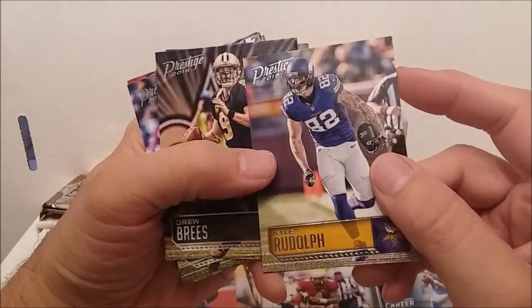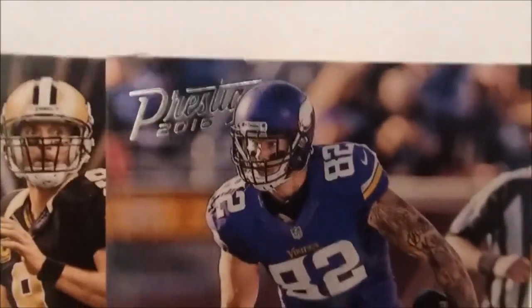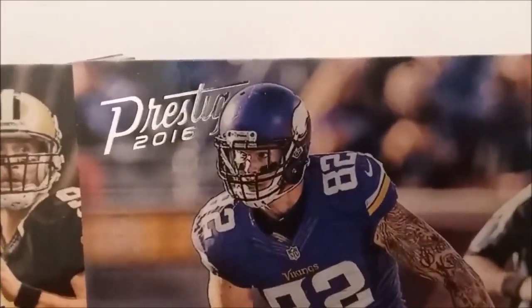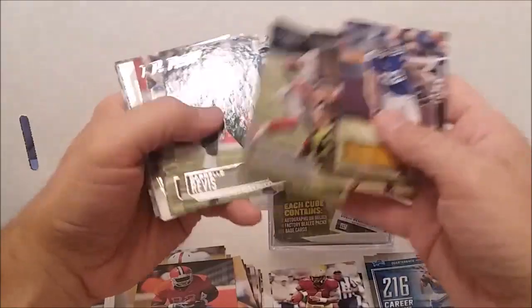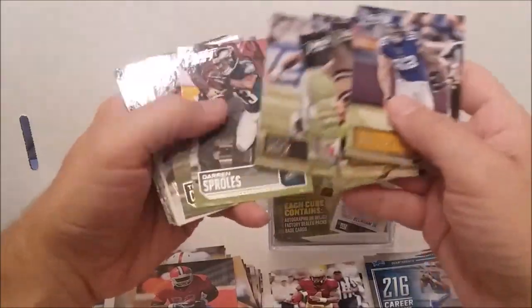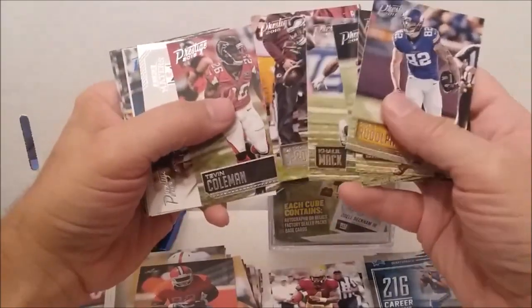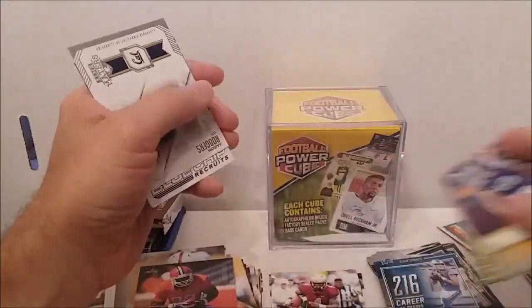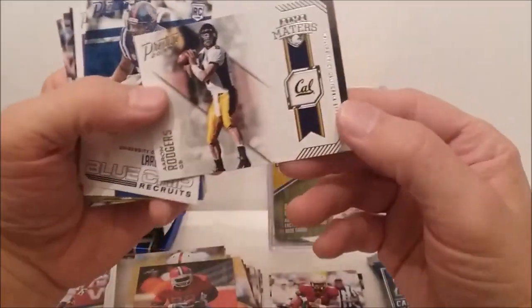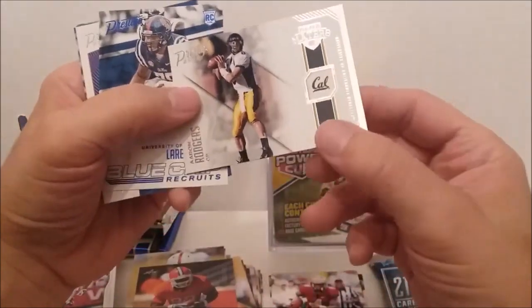These are 2015 or 2016 Prestige. Kyle Rudolph, Drew Brees, Ruben Randall, Darryl Rivas, Kelly Mack, Darren Sproles, Tevin Coleman. And what do we have here — Alma Matters Aaron Rodgers! That's not bad.